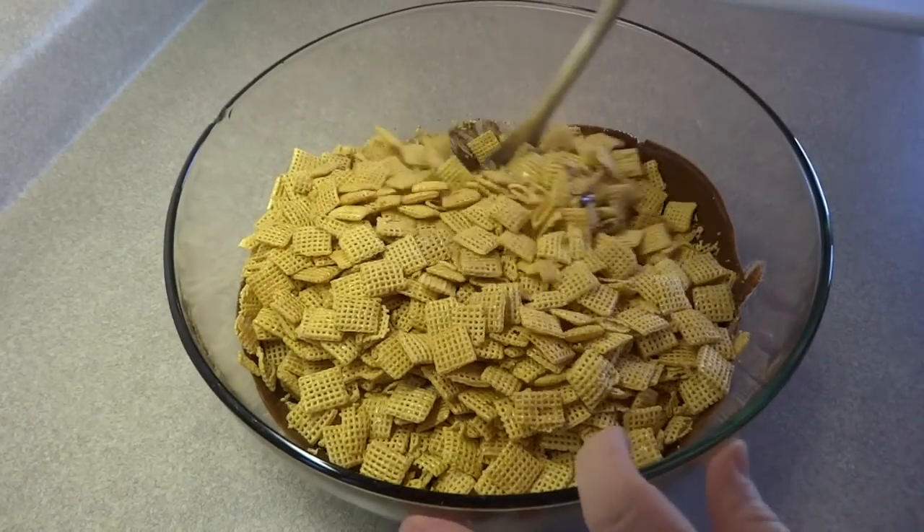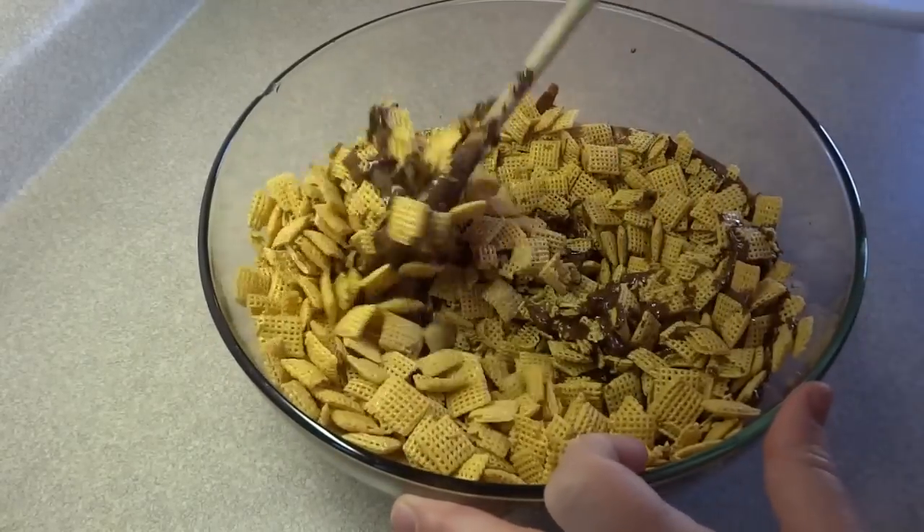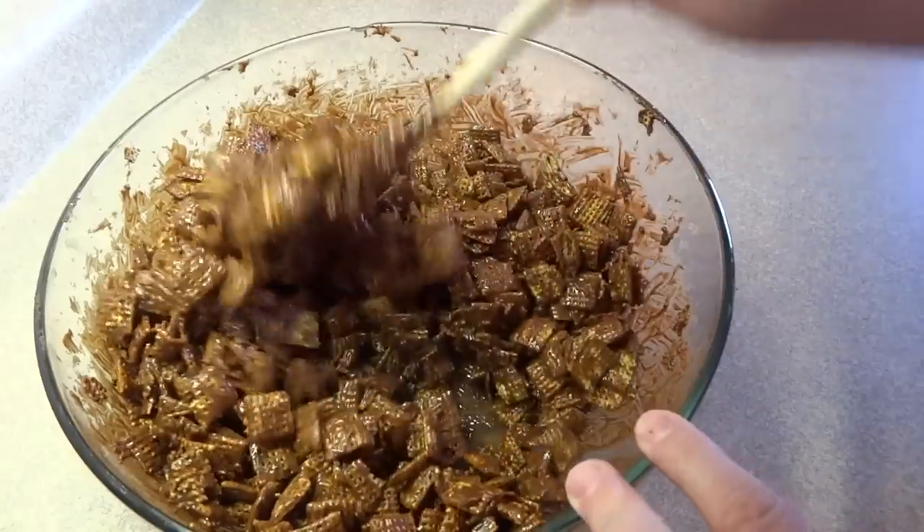Pour that into the chocolate mix. Stir it around and continue to stir until all the cereal pieces are coated with the chocolate mixture.